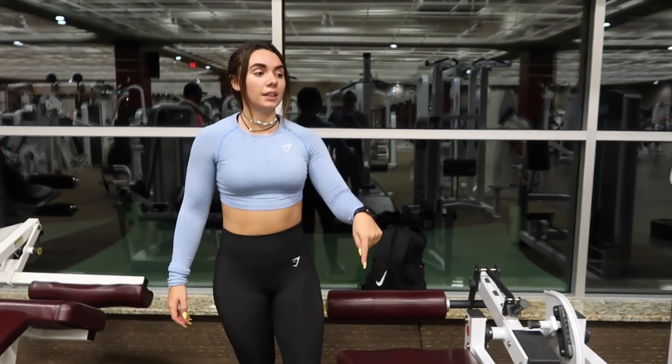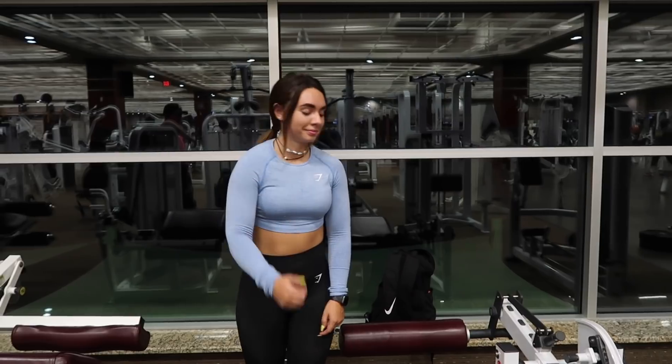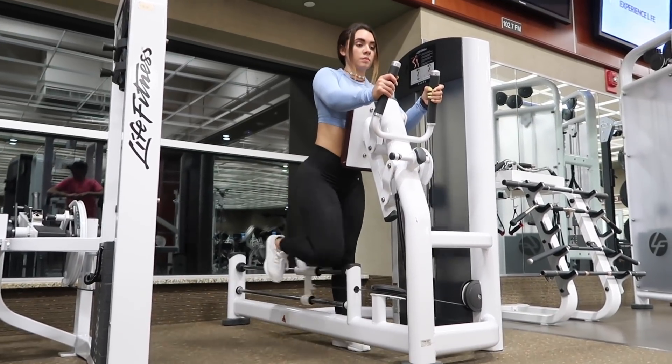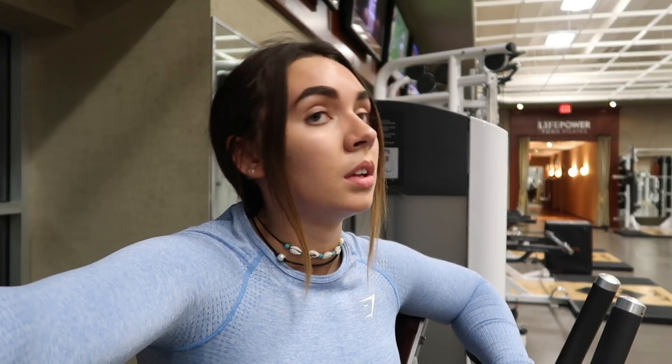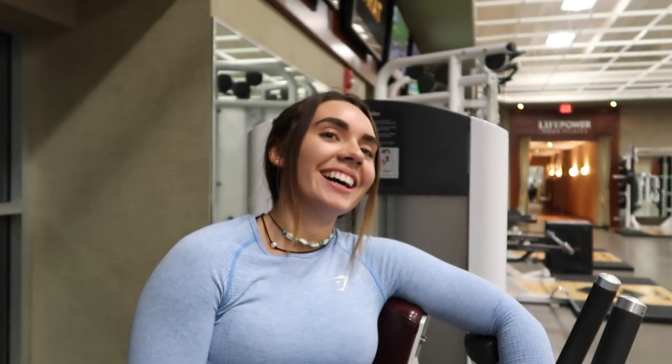Now I do the leg curl, which works the hamstring, and in between these sets I do the loop kickback, which really gets the glutes. I do three sets of 15. My buns are burning and I'm drenched in sweat — check the pit stains!